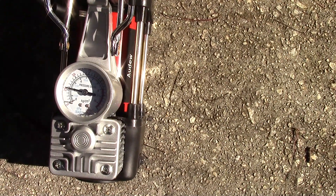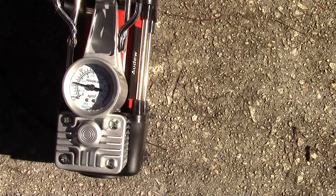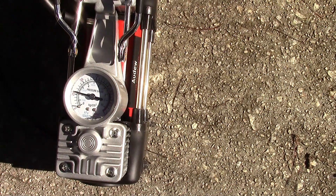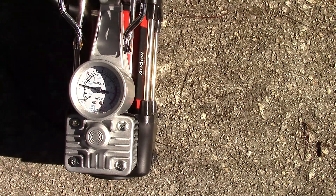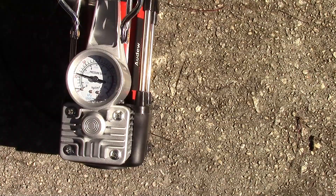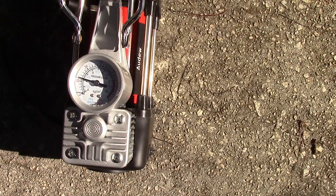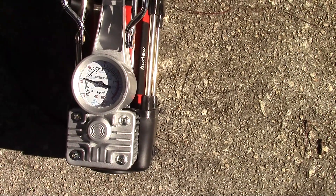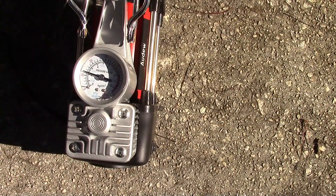That's about good. The next mark should be 40. I'm counting each line as 5 pounds. Each line is 5 pounds once you get past 25, so that should be right at 30. I'm going to make it go between this line and the next one — I usually want to inflate to around 32 pounds. Should be done in just a second.